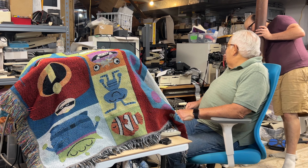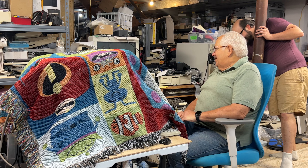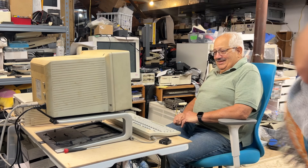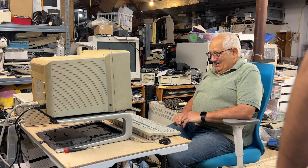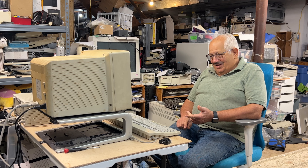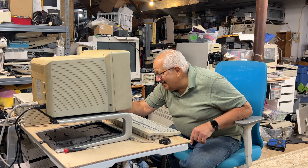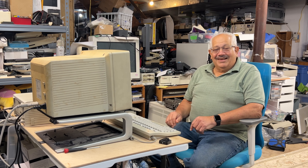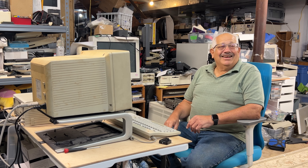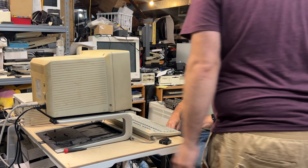Dad says he's scared. Steve says he should be scared. Dad asks if this is the original — Steve says pretty much, some things are a little different. He notes the 2CX is currently not happy, and clarifies this is the 2CI — the better one, the one Dad couldn't afford. Steve asks if Dad still remembers how to turn it on.